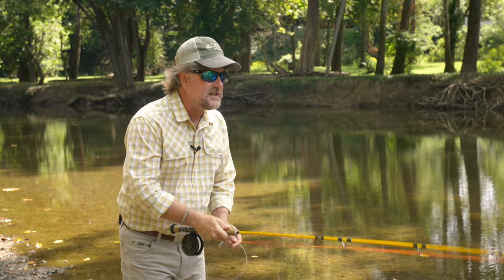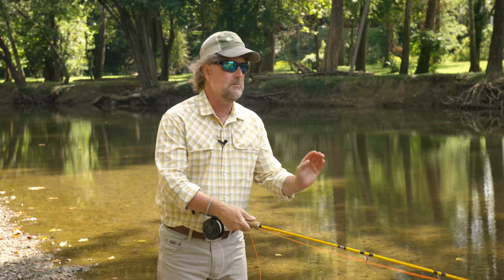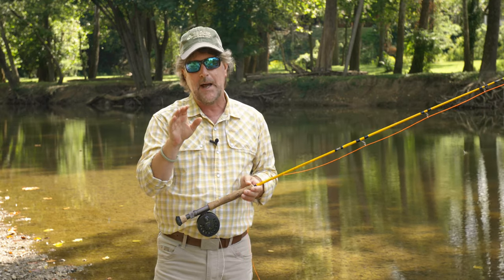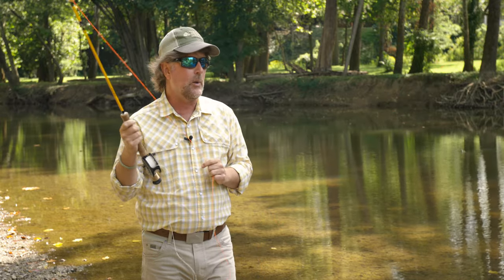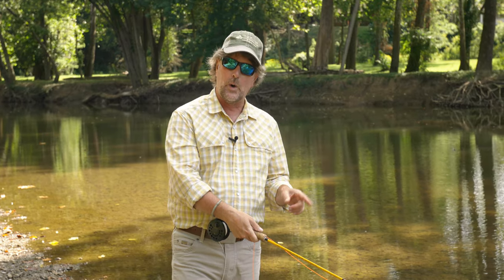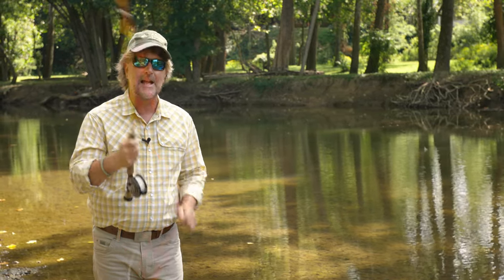Remember that the first step in executing the fly cast is that we must get the end of the fly line moving. You must get it moving in the direction that you want to go. And then you're going to form the loop — we'll talk about that extensively in coming episodes on what makes a tight loop. But for now, we're going to get the end of the line moving. Rule number one is that we start with the rod tip low. That's going to help you get it moving. Start with your rod tip in the water or on the ground, then get it moving, and then you're going to launch that cast up.